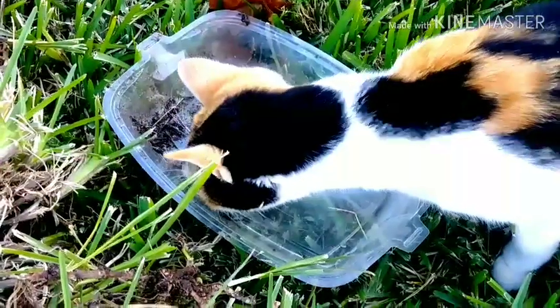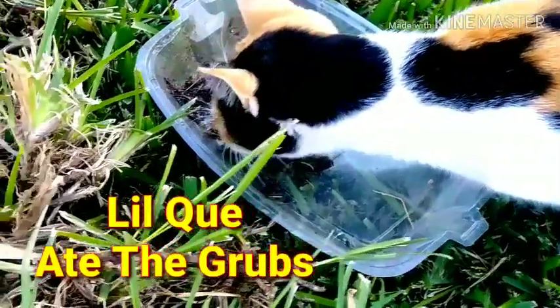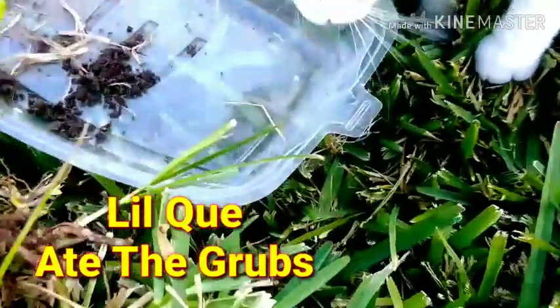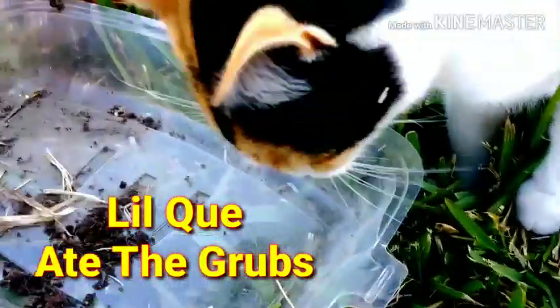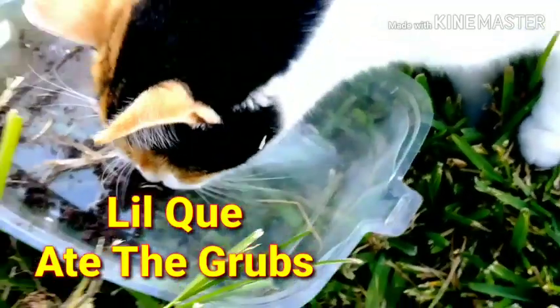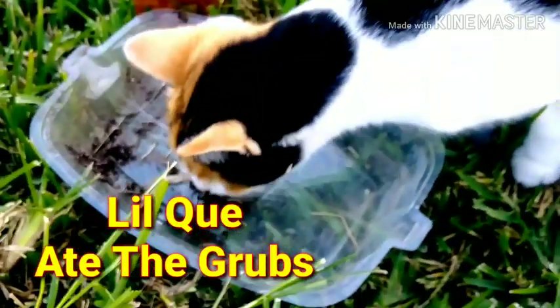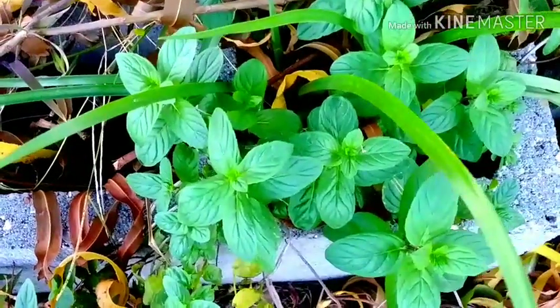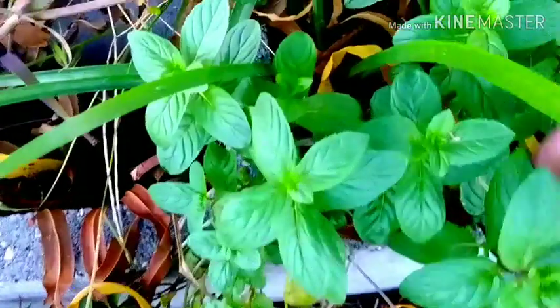Oh, little cute — she ate one! And there's the other one. She got it! Little cute ate the grubs — she ate them both, y'all! This is some spirit that I have growing in my yard.